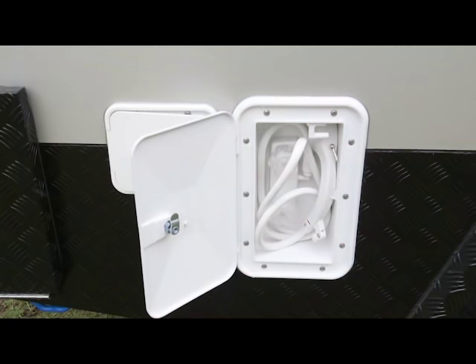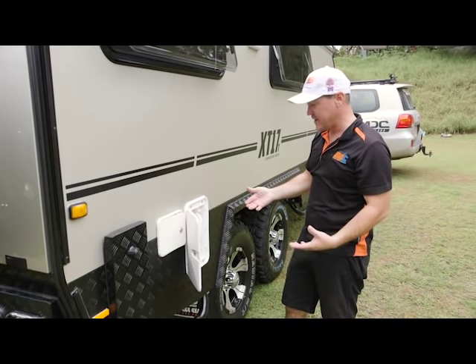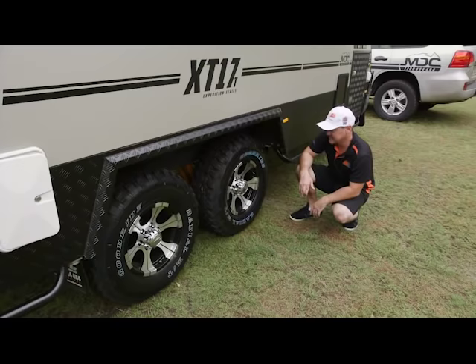You've got your water filler here and breather — that's mains pressure water, or you can just fill your water tanks. In here you've got your external shower with hot and cold water, so you set up your shower tent here. If you've got people camping with you, they can have a shower out here instead of tramping through your van. Or when you get back from the beach, it's perfect just to have a quick rinse off, rinse the salt off, and get back to camping.